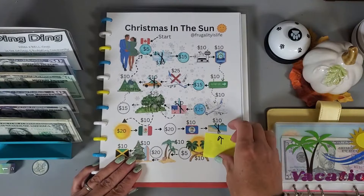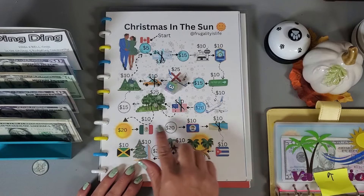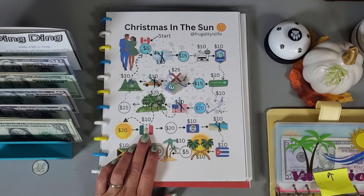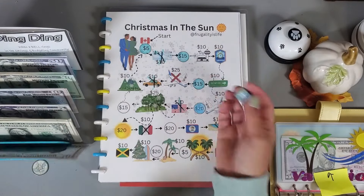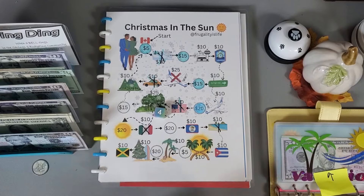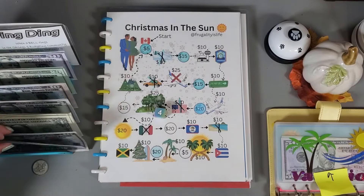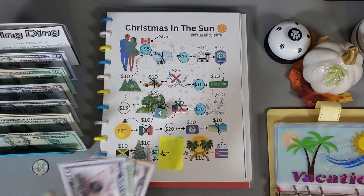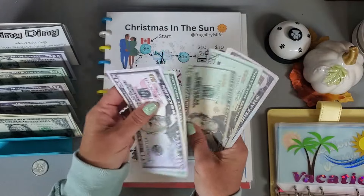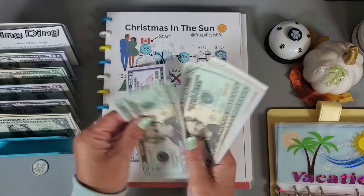Now we're playing this one from Fiona at Frugality is Life. I'm just going to go around the board and save all the amounts. Rolling — three — that's ten dollars. Rolling again — four — that's twenty. So we're putting thirty dollars into this one and we'll say we stopped right there. Running total: fifty, seventy, ninety, one ten, one twenty, one thirty, one forty, one forty-five, one forty-six — grabbing a fifty.